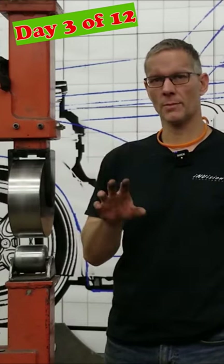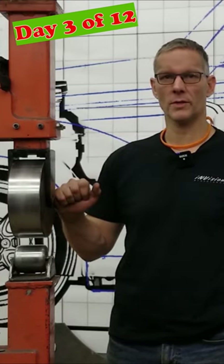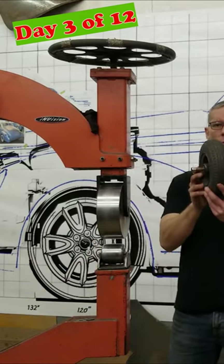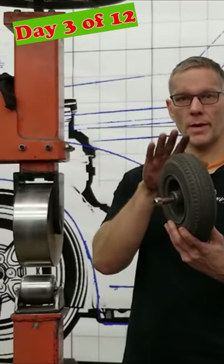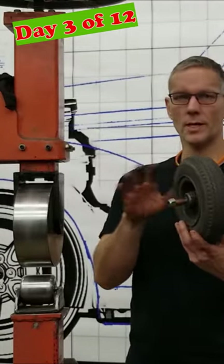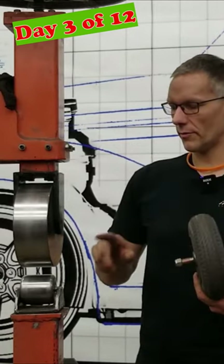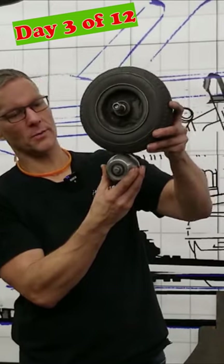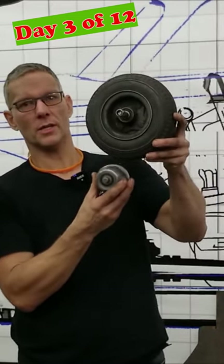If you've watched my videos from time to time, you'll see that I change out this upper anvil. The primary function of these anvils is to compress. If I switch it out for a rubber wheel, this will form metal, it'll bend metal. It won't stretch it, it won't shrink it — it just bends it over. And if we use a high-crown lower anvil like this, as we compress the two, the lower anvil will squeeze into the rubber wheel.